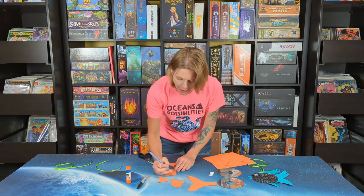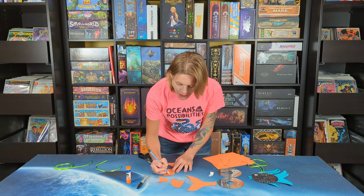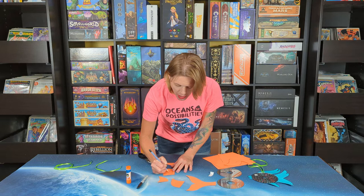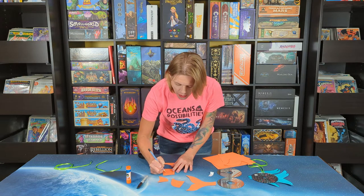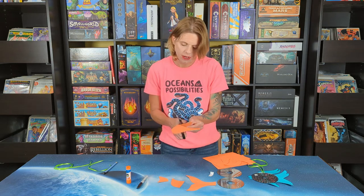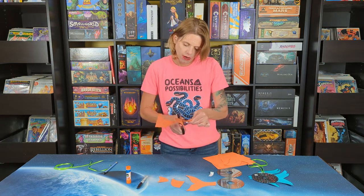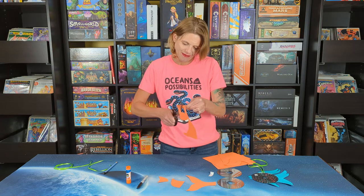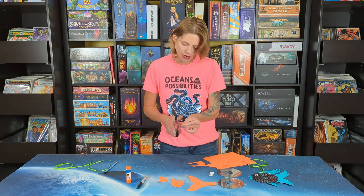And we need some fish lips. The easiest way I have found to do this is to just cut out a heart — you might not even have to draw it first; hearts are pretty easy. So we are just going to cut out a heart for our fishy lips. And here is our heart.